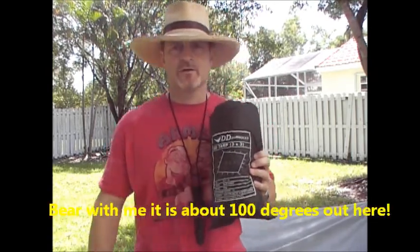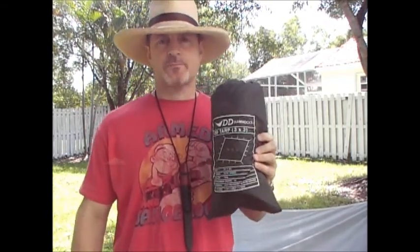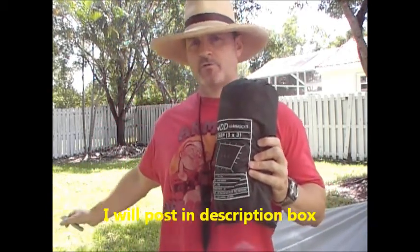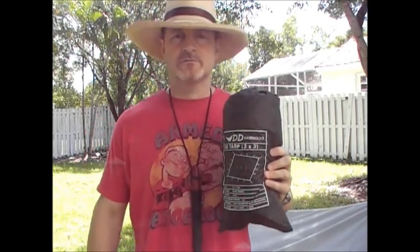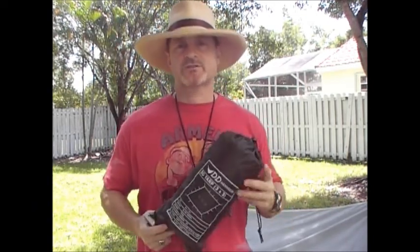This is my DD tarp, 3 meter by 3 meter. I did a video back in December 2011 on this tarp set up on the ground almost like a tent, and that video has gotten a lot of good comments. Many people have asked me to duplicate that exact setup and show step by step how I did that.